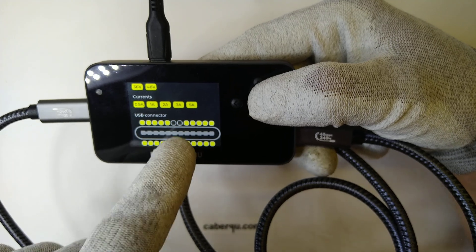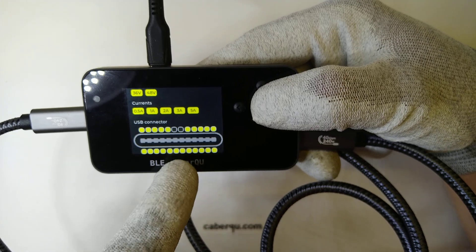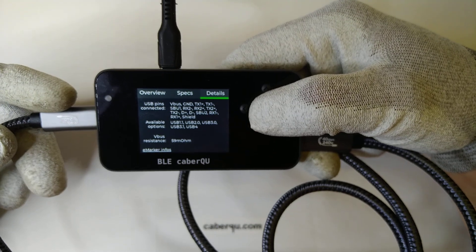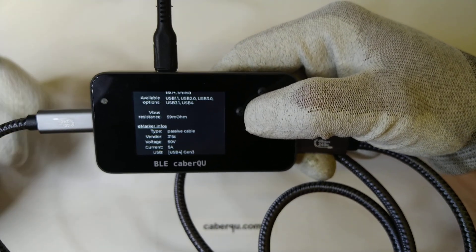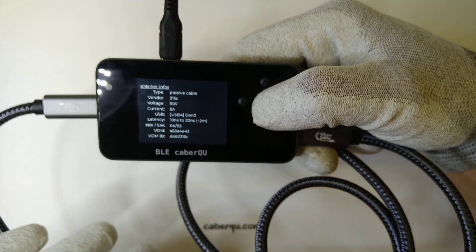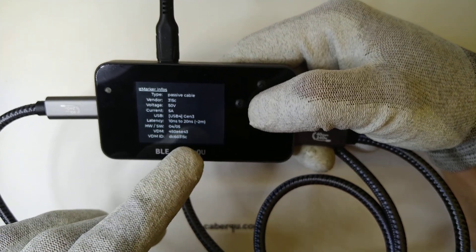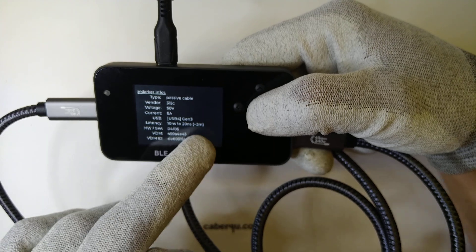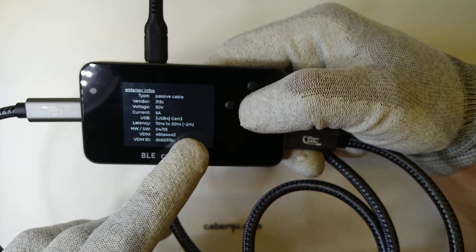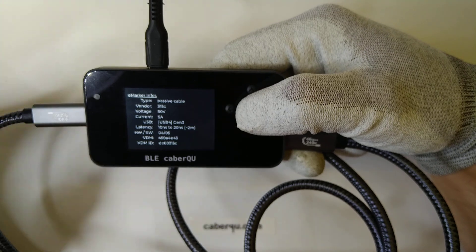Even though the D+ and D− pins are not connected on this end of the connector, they are connected on the other end — this is due to the fact that the cable is backwards compatible. If we look at the details, all the pins are going to be connected and the VBUS resistance is going to be quite low because the cable is new and good. It's a passive cable which defines itself as 10 to 29 seconds latency, which approximately comes out as 2 meters, though the cable itself is only 1 meter long, meaning there is some delay inside the cable that defines this latency.